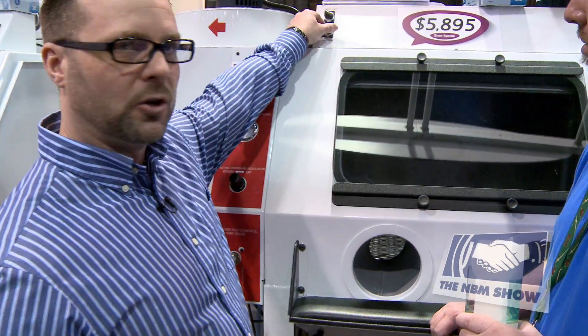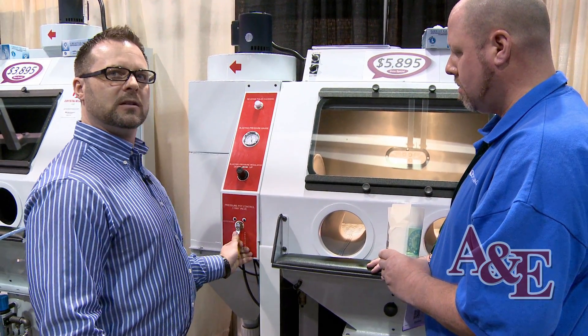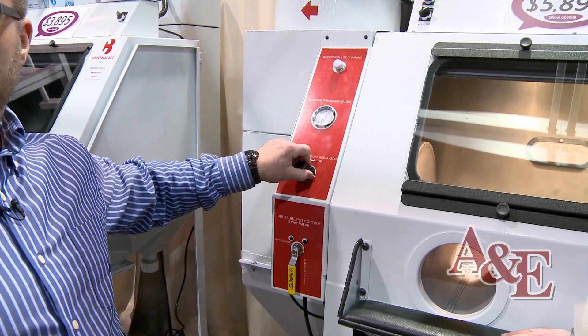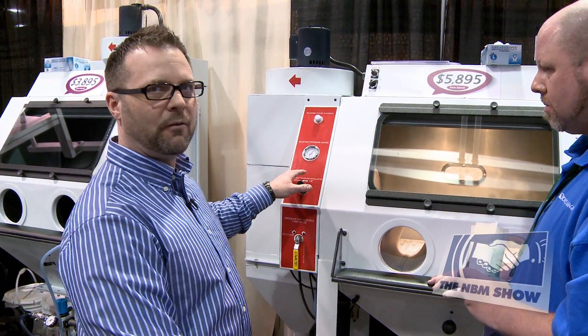The first thing you do is turn on the dust collector. Once you turn it on, make sure your machine is pressurized, and then you can adjust the air pressure you're going to be sandblasting at right here at eye level. You don't have to reach down and adjust anything — everything is at eye level.